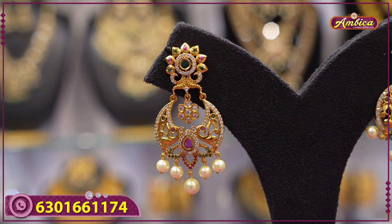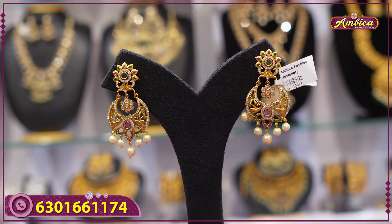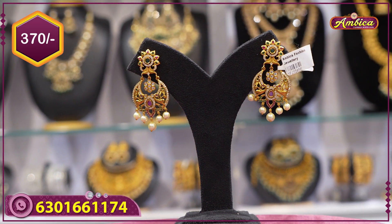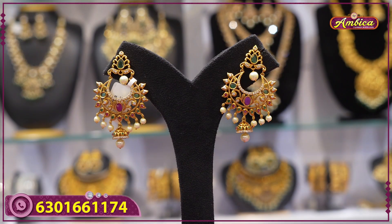Maxi chandbali earrings with complete floral pattern — yellow and white color florals with chandbali pattern. Price range is only 370 rupees, with free shipping.